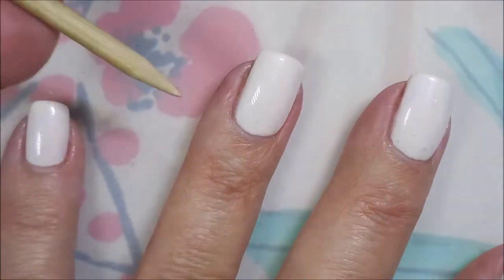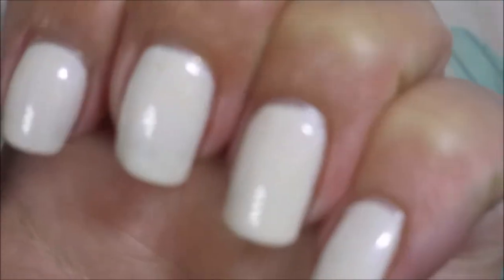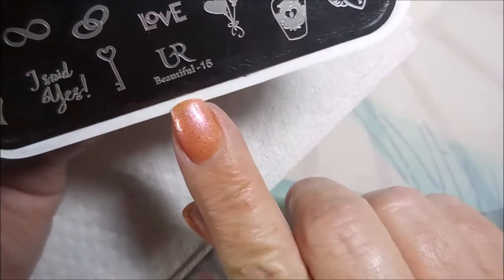Woody's back again. Woody had to get them in line — that camera. Look how pretty that is. I wish you could see the shimmer it's got in it.